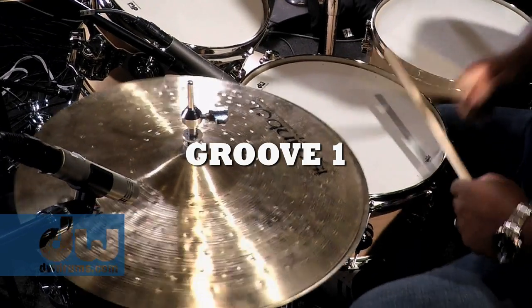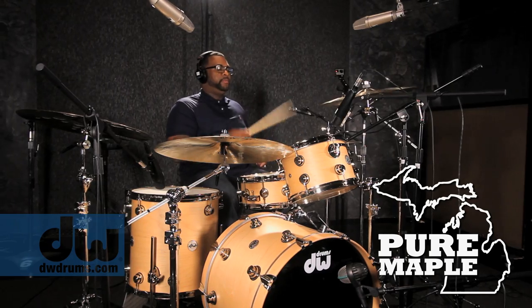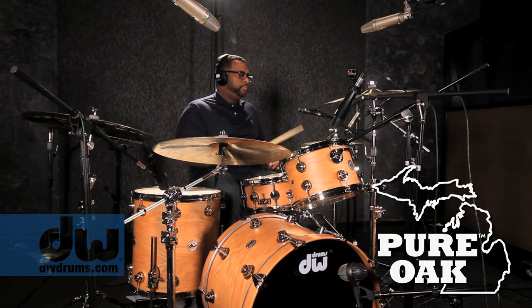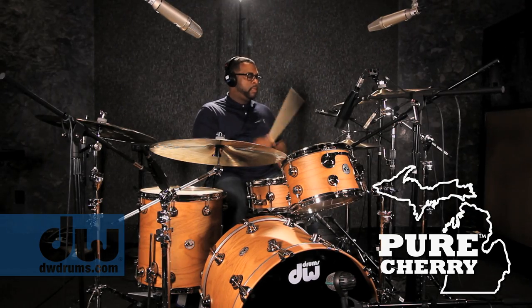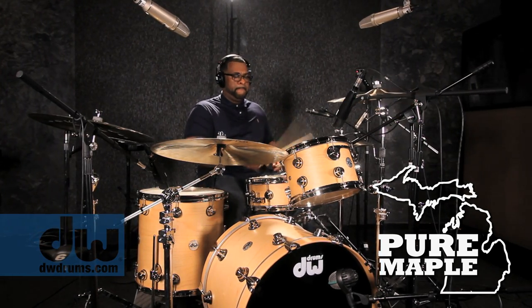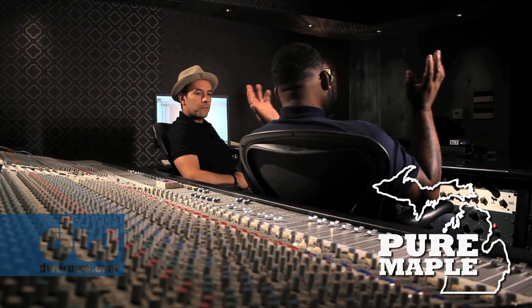Let's start with Groove One. We started with Maple, and that's a very versatile wood because you can do a lot with the tuning. It was just easy — it just sounded ready to go.